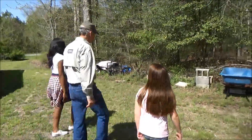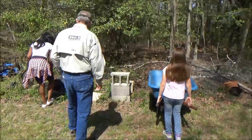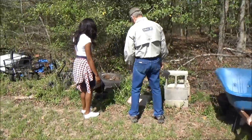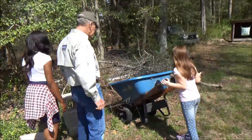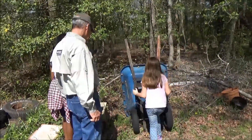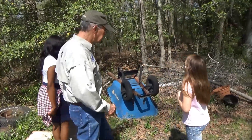Looks like we've got the jackpot here, girls, let's check it out. There's some over here, there's some over here too. Let's see if we can dump that out and we'll store them inside from here on. Go ahead, we can fix that right now. Leave them upside down — that way you won't catch any more.